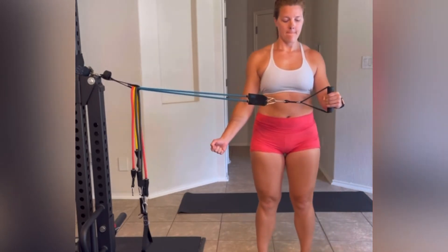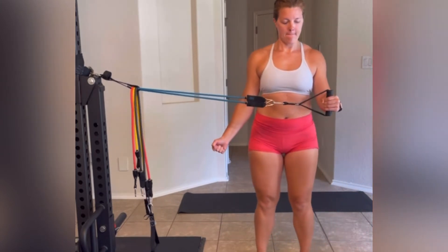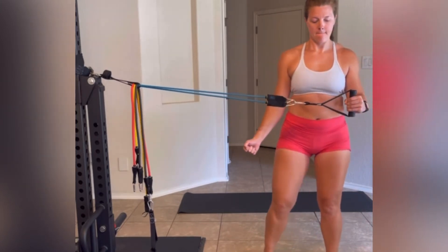We're working more on an isometric strengthening rather than an active concentric strengthening going through a full range of motion.